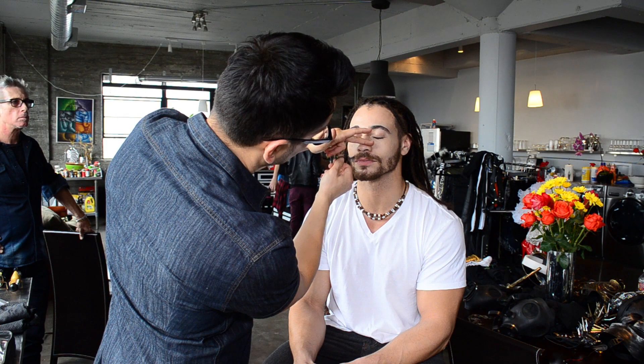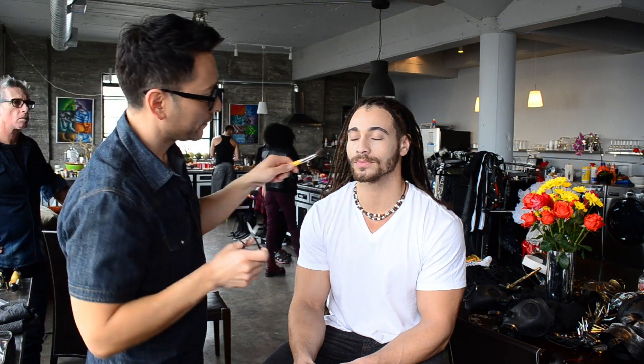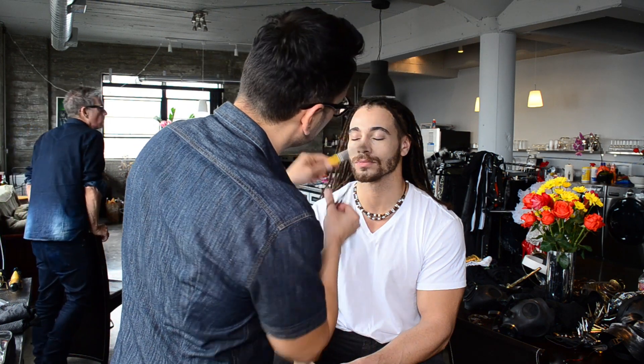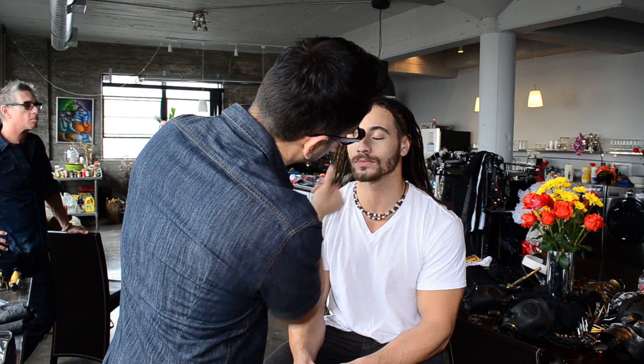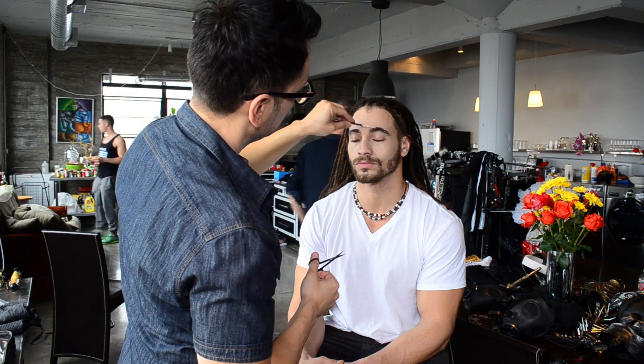When grooming a model or actor, pay attention to their nose hairs as well as their eyebrows and ear hairs. It's something a lot of people pass up, but I have a very detailed eye. Even if it's not a beauty story where the camera isn't extremely close up, I don't want any grooming issues to become a problem later.